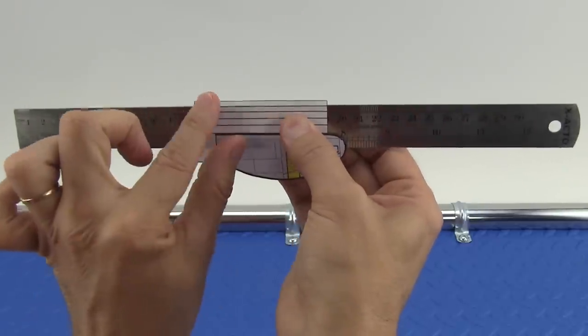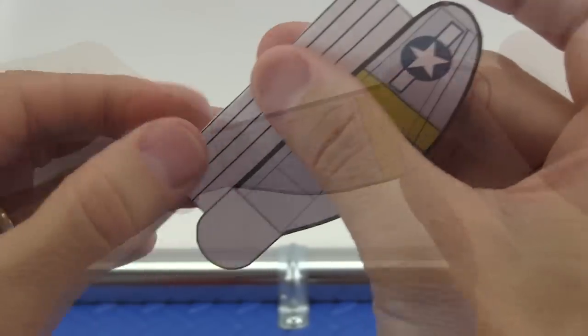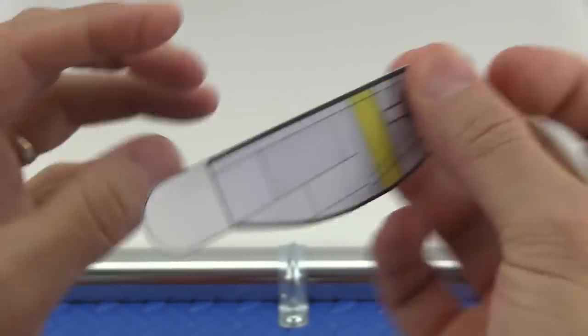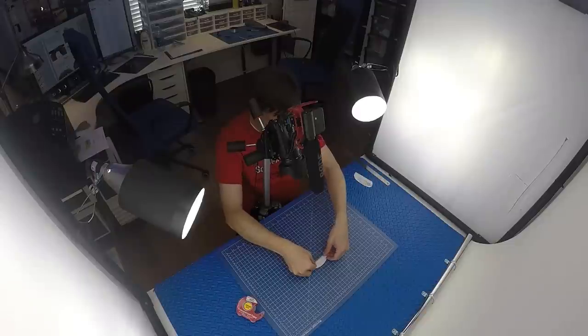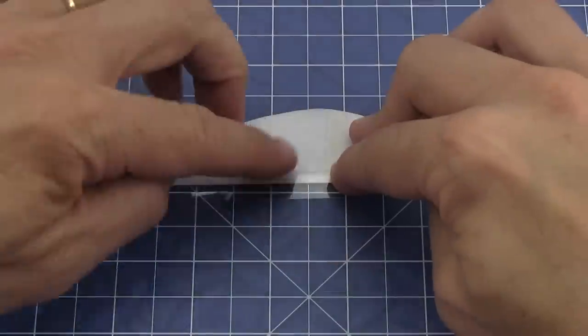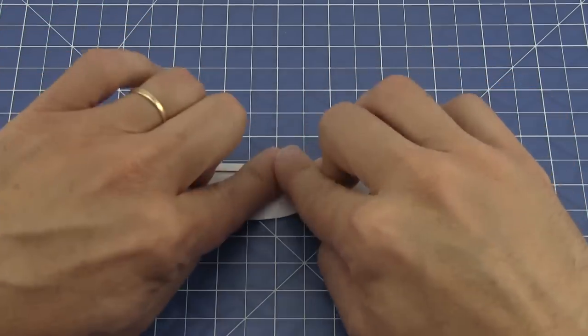Line up a metal ruler on the first fold line and make a crease. Turn the graphic over and make the first fold. Keep creasing and folding until the last fold on the back of the wing looks just like this. Stick a piece of clear tape on the back of the wing with about half of it extending below.